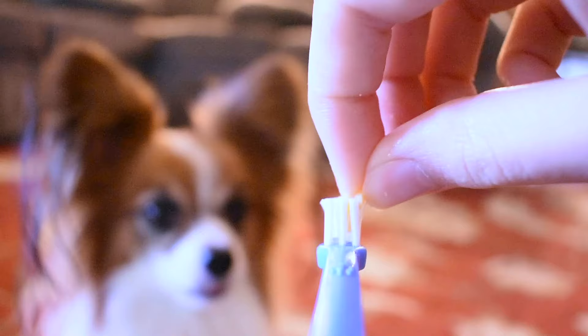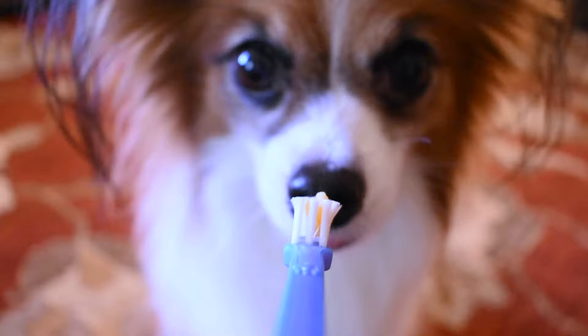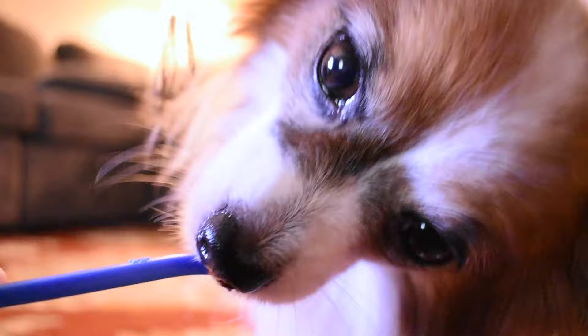Once he's comfortable with that, it's good to put something on the brush for your dog to eat. This way he can get used to the feel of the bristles on his gums and teeth. You can smear peanut butter on it, but since Percy doesn't like peanut butter, I stuffed cheese in between the bristles so he has to work and dig it out, getting used to the feel of the bristles while getting the cheese as a reward.